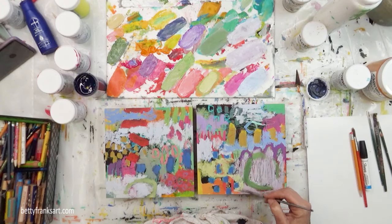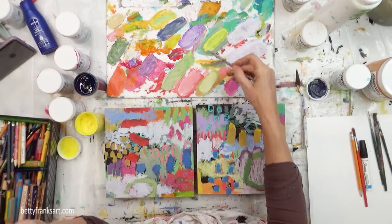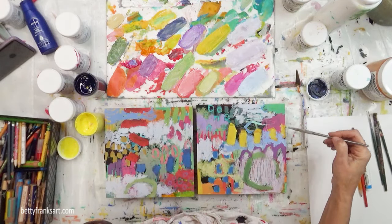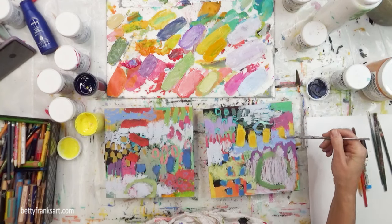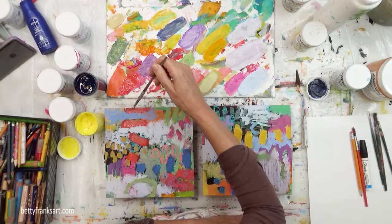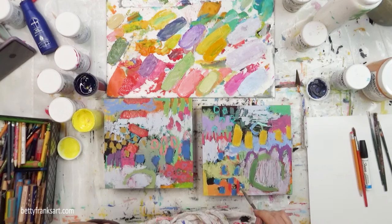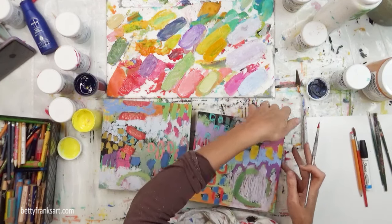Working my way around, doing some filling in, trying to stay loose. For me — and I don't know if this happens for you too, leave me a comment below — sometimes I really start to tighten up a little too much. I go over areas one too many times, or I make the edges way too perfect when I'm just trying to stay a bit looser. It seems to be a regular challenge. Let me know in the comments below if you have that challenge too.